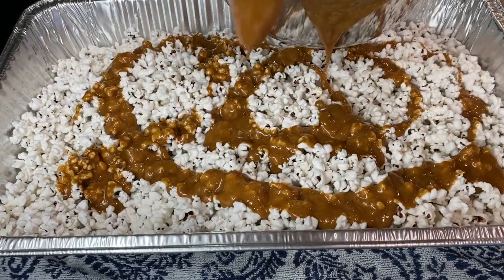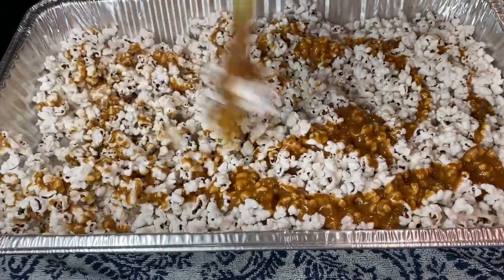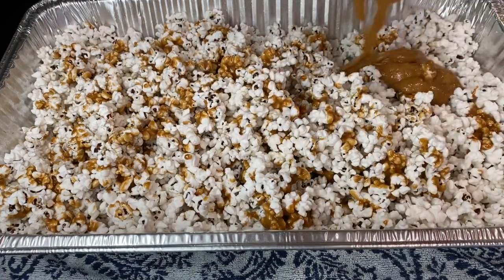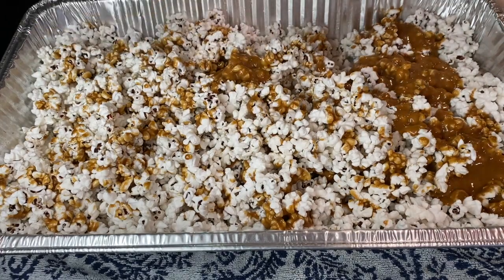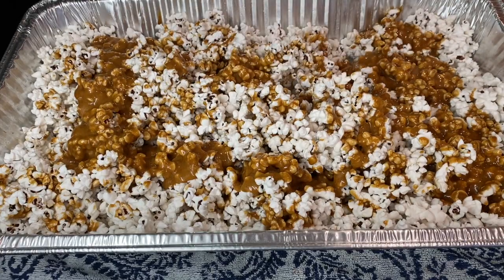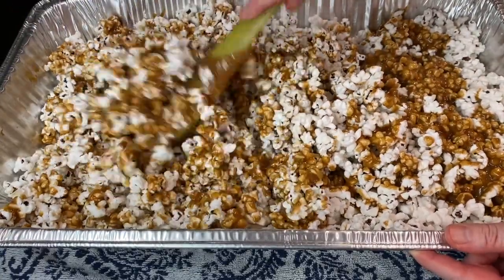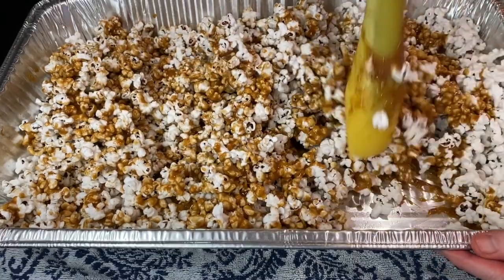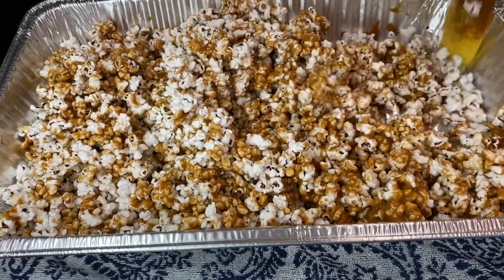Carefully pour the hot caramel over the warm popcorn and stir to combine. The caramel will be super hot, so be careful not to touch it. Don't worry if it's not perfectly spread at first — the caramel will continue to spread during baking. Bake in the preheated 250-degree oven for 45 minutes to one hour, stirring every 15 minutes. The caramel will become less sticky as it bakes.